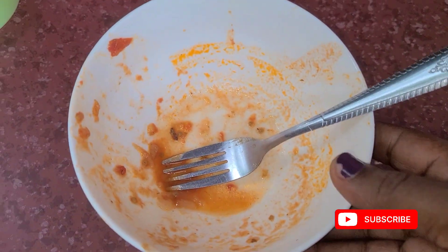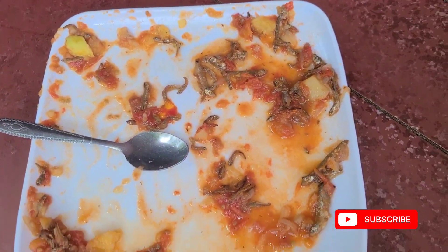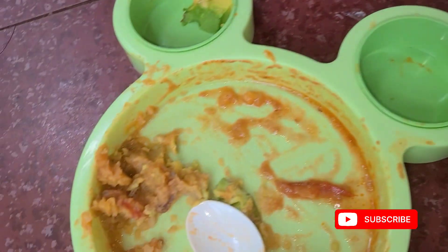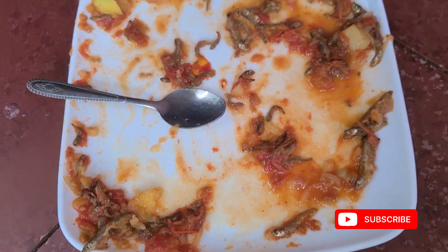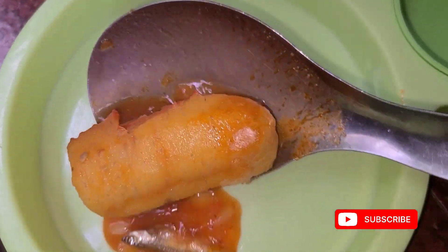Let me show you how our plates came out. This is mine, this is Zia's plate, and this is Analiz's plate — the one who did not want to eat silver fish. We all did a good job and just scattered everything!